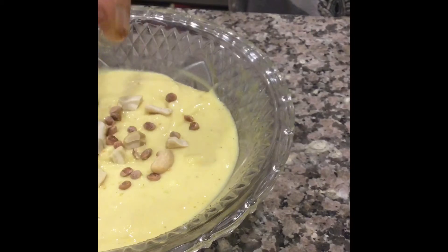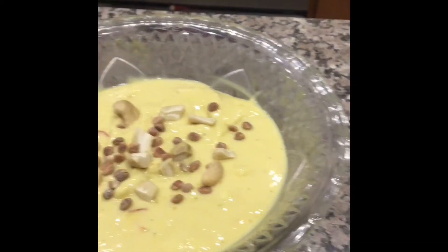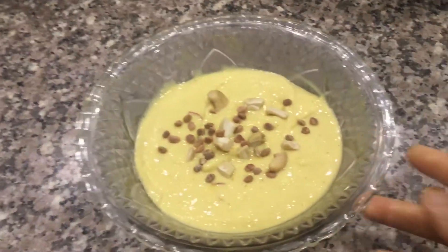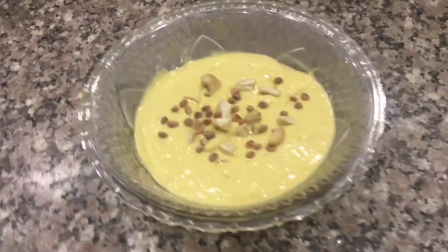Finally garnish with any dry fruits of your choice. Prepare this delicious Maharashtra summer special Amrakhand and enjoy.